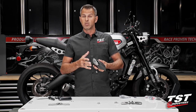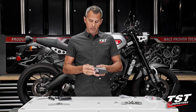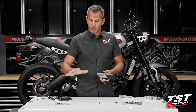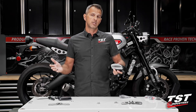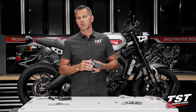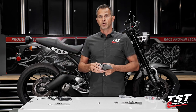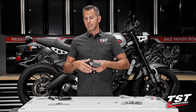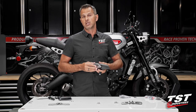Some of you watching this may have already purchased that. We've made another option available where we sell the entire kit but with no provisions for license plate mounting, because you've already invested in those parts, or perhaps you're one of those people that have a low mount that you've made at home or procured from another company. We give you the ability to choose a package that works for you and not make you pay for things that you may not need.